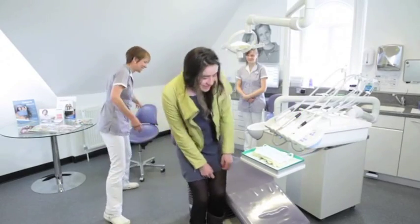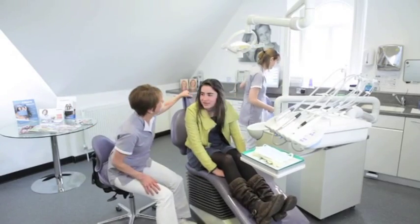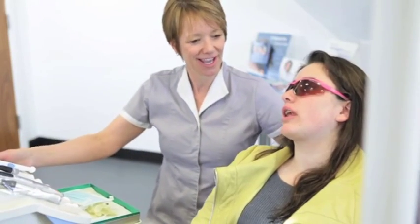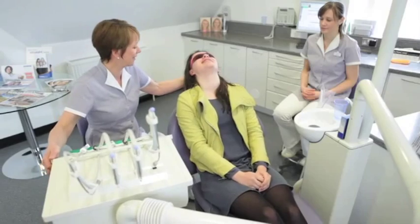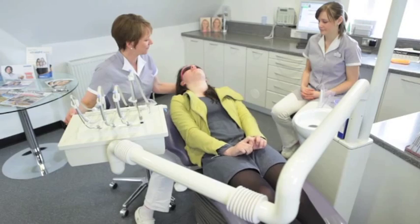When it's time for your braces to be removed, you come in for what we call a debond appointment. That means we're going to take your braces off your teeth, polish your teeth up so they look lovely and shiny, and fit you with some retainers to stop your teeth moving again.